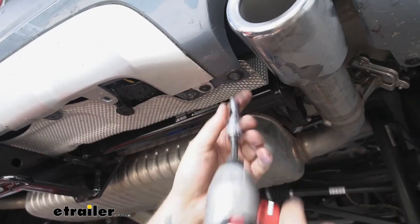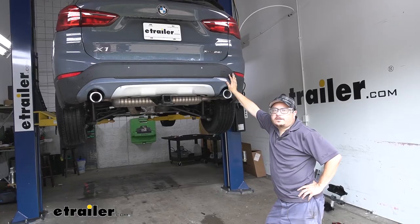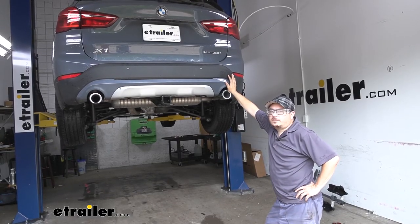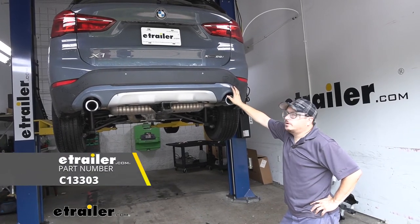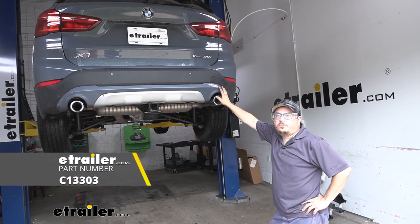With everything tightened, torqued, and our fascia back in place, that'll do it for our look at and our install of the Curt Class 3 trailer hitch on our 2020 BMW X1.